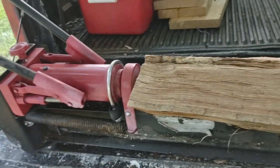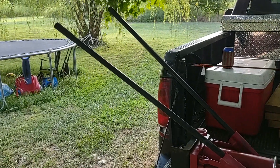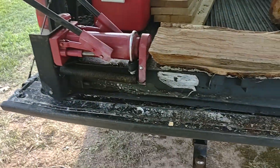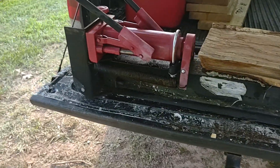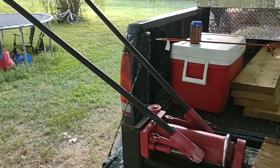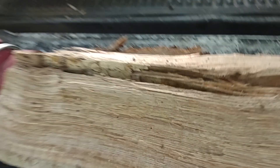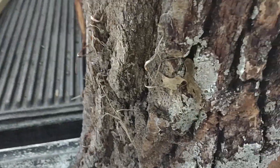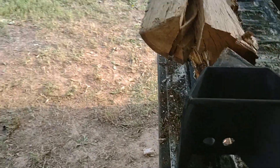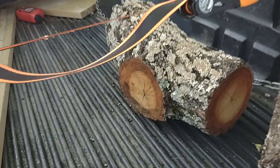I'm gonna do a review on this Harbor Freight log splitter. It's one of them hand-operated deals - no motor or anything, just a hydraulic cylinder and your arms working the levers. I've been playing around with it and I think it does pretty good. This here's oak. I've got a piece I'm gonna finish splitting, then go to this one - it's kind of dead, split pretty good. I've got a small one with a knot in it I'm gonna try next.